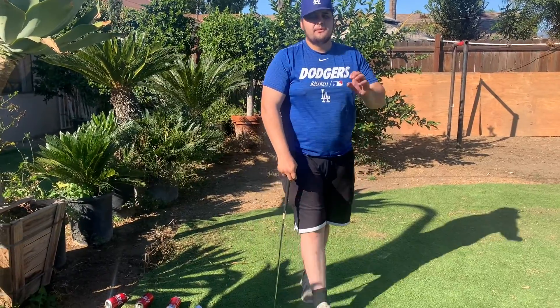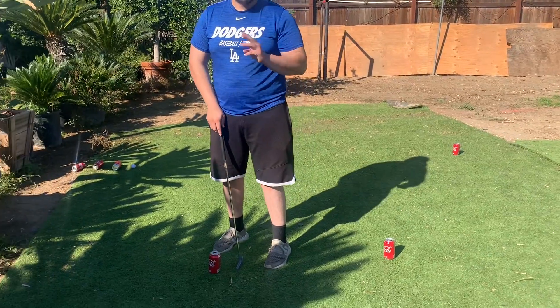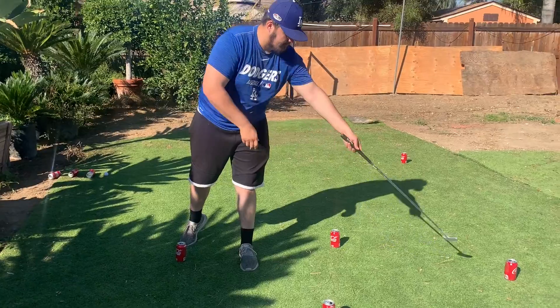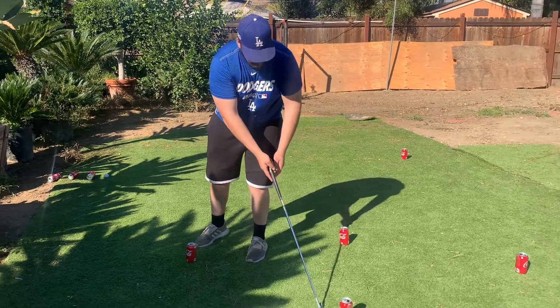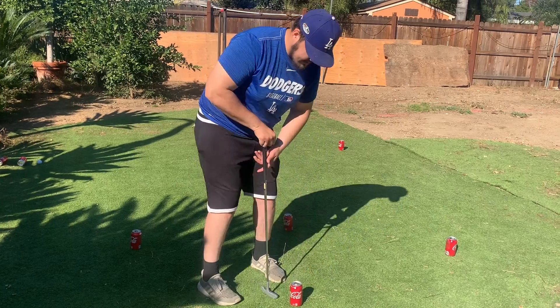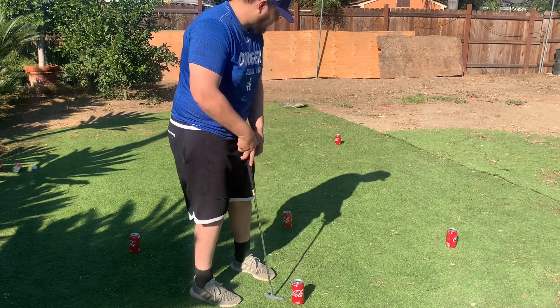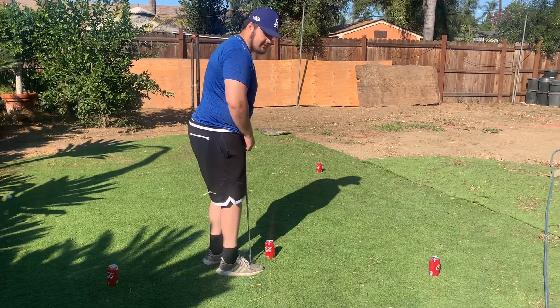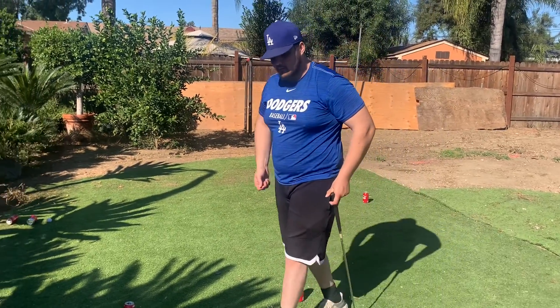That's going to be for station number one. For station number two it's going to be the same concept, except this time each can is going to be a starting point. So for example, let's say I start at can number one — I have three tries to hit can number two. This is can number three and that's can number four. Let's say for can number two I hit it on the second try. Once I hit the can, I'm going to place it again and that's going to be my new starting point to hit can number three. If I miss all three tries on can number three, I still have to go to can number three and continue until I finish the whole station. Once you're done with can number four, your partner will give you a score, and then it's your turn to keep score for them.